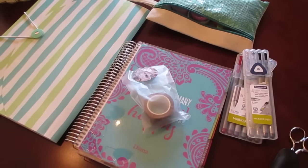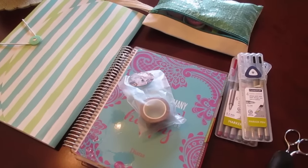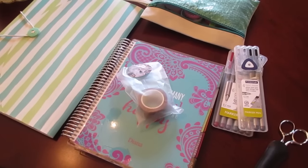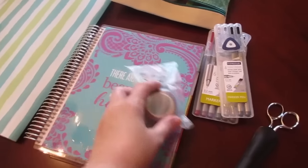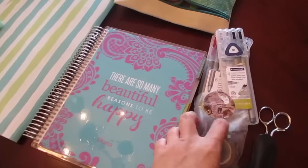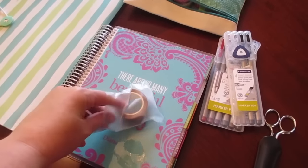Hey guys, it's Dia from Be Mommy with Style, and today I'm going to do a quick plan with me video. This is actually the first plan with me video that I remember doing. We just moved into our new house, so it's a little bit of craziness around here, but I am going to be doing a back to school theme in my new Erin Condren planner. This is my first one, so I'm just kind of a newbie at everything here, but I wanted to do a back to school slash going to Hogwarts theme.